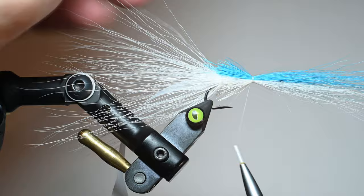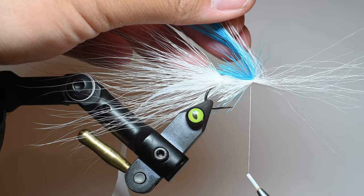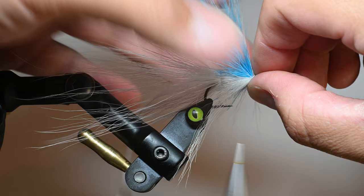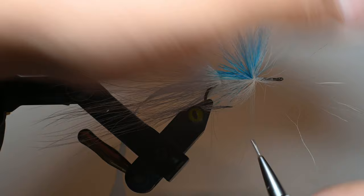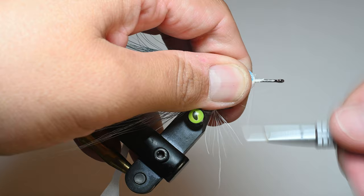Tie the blue in right on top, pinching it so it doesn't walk around the shank — you want the blue to stay on top and the white on the bottom. If you get one or two blues on the bottom, the fish won't care, but I try to keep them separated — I'd rather have a few whites going up than blues going down. Push those back with your thumb and spread them around the shank. They make tools to help assist with this if you're struggling.